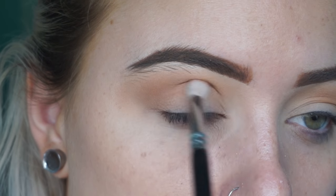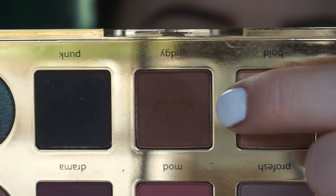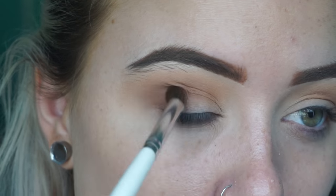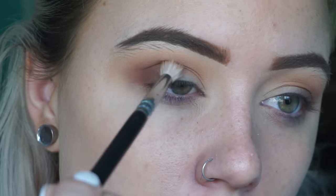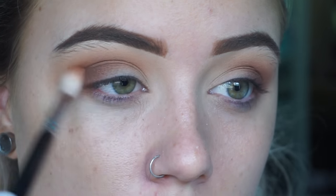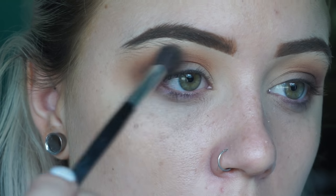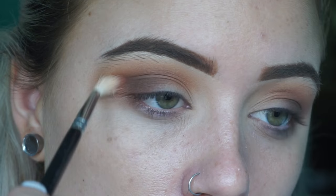I go back in with a smaller pencil brush and take that color closer to the crease. Then with an even smaller brush I pack the darker shadow on the outer V of my eye, going back in and blending through each color with a fluffy brush. I take 'Whimsy' now to warm up the crease and darken the outer corner. I like to go back and forth between all my colors — if it needs more darkness or to be smoked out more, I layer them, because that gives you the best color payoff.